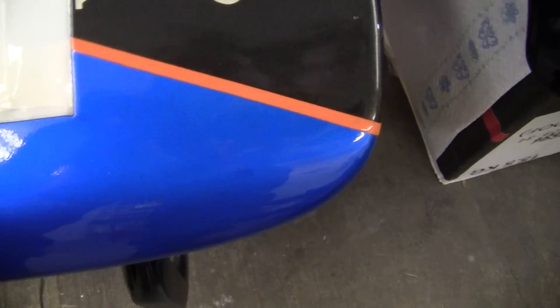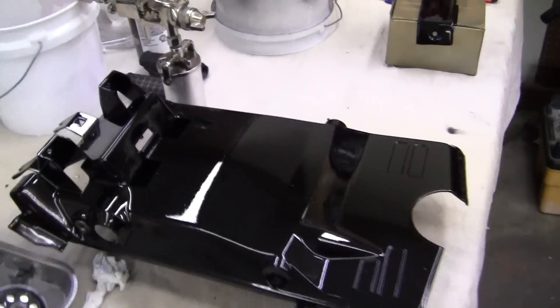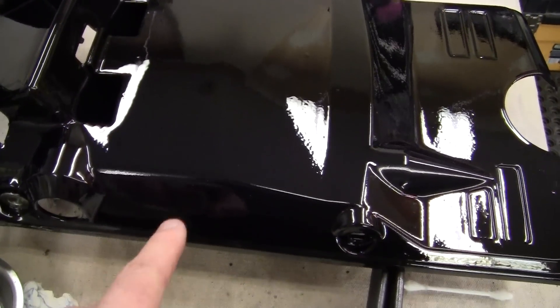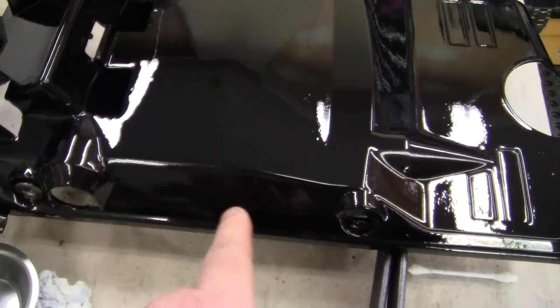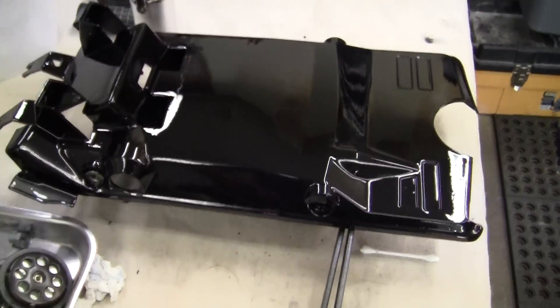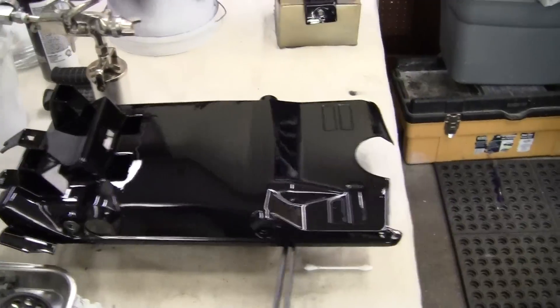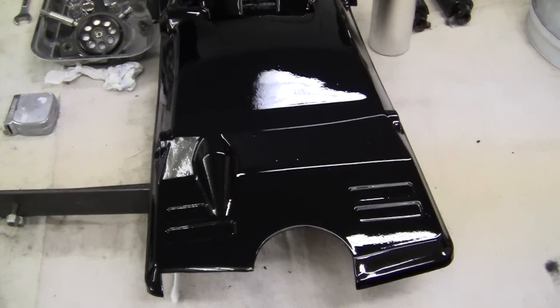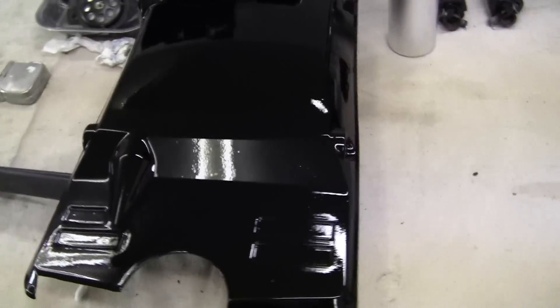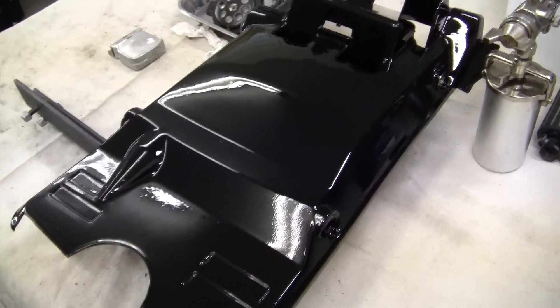That will dry in 24 hours with the hardener in it, and all the little dings that I had are gone. Here is the back panel that I had problems with. I put it up on a stick instead of putting it flat, and that didn't work out so well. But that's what it looks like. There's a little bit of wind out there, so there's a tiny bit of dust, but I'm fairly happy with it.